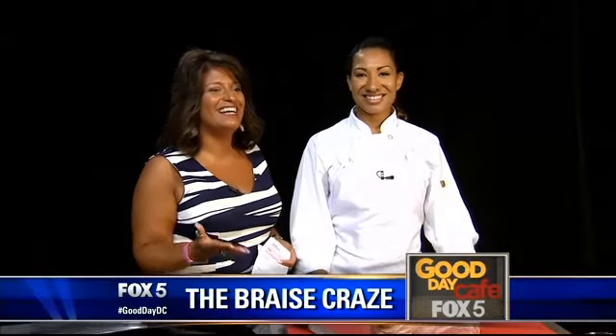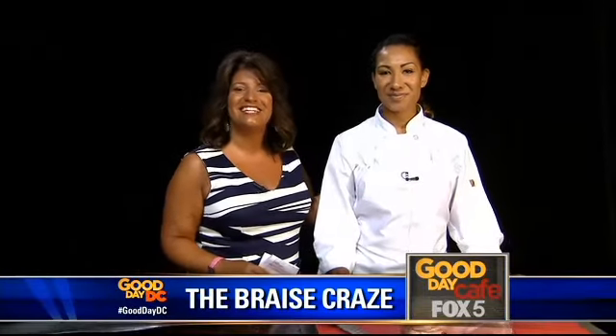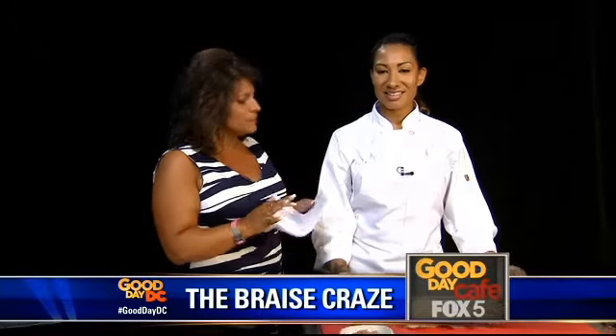Good day cafe, and I'm cooking today — can you believe it? Yes, there was a pause because I don't cook. But we do have our good day chef, Mercedes Delgado from Smith Public Trust — a new place down in Brooklyn.